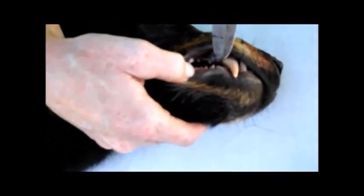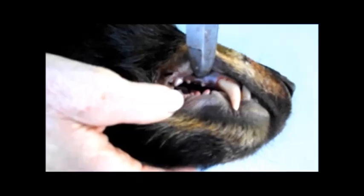The premolar is the small molar directly behind the canine on the top.